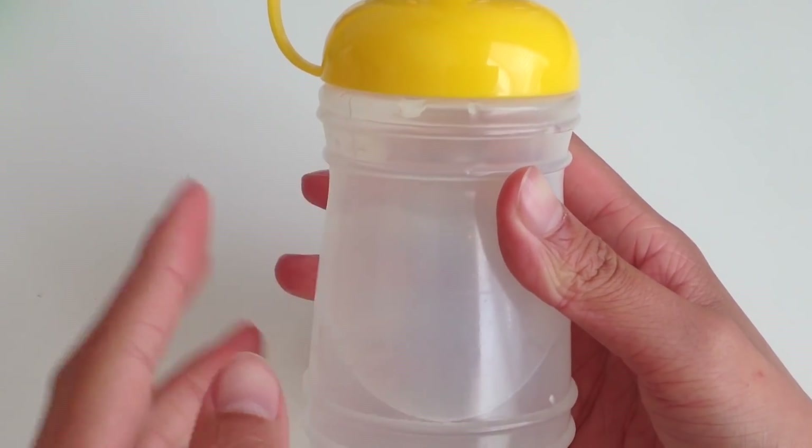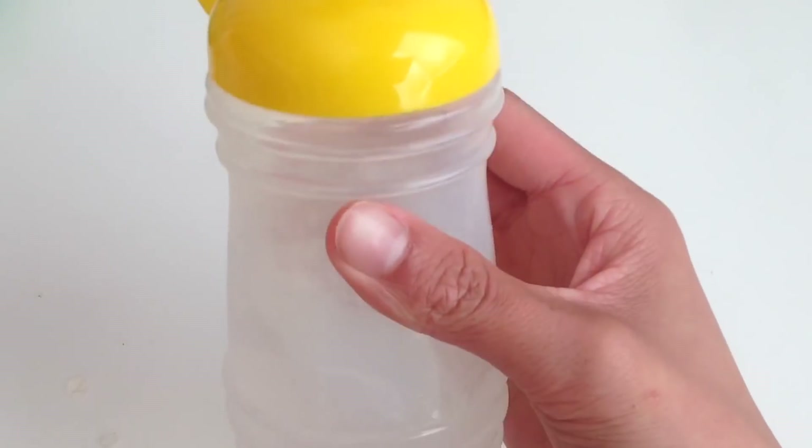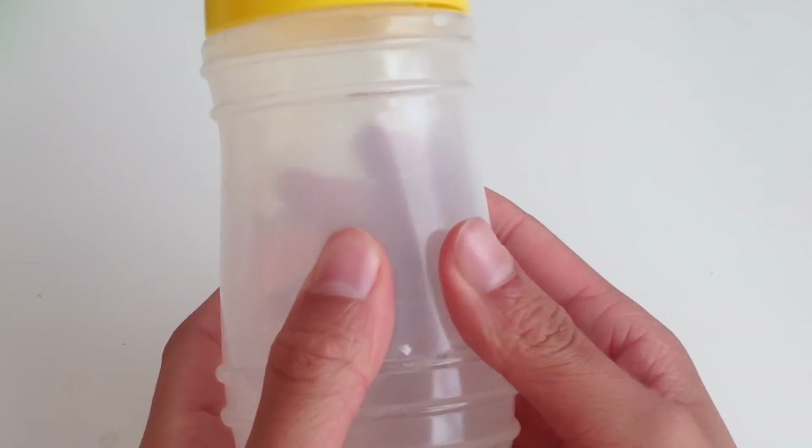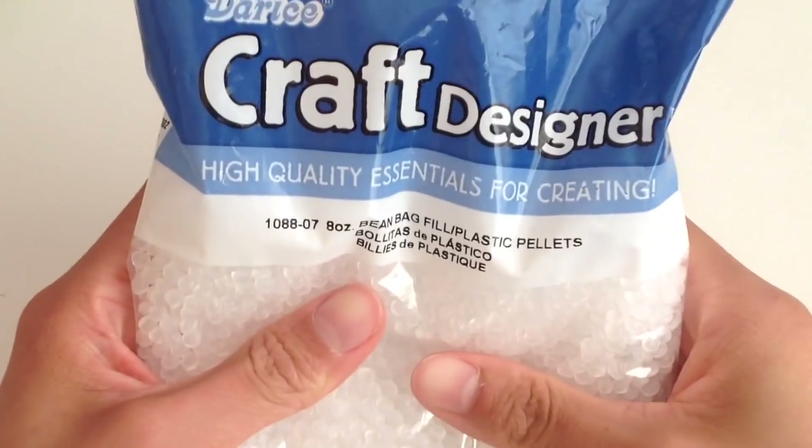The next thing you will be needing is some slime activator. If you are using borax solution, I would recommend using half a teaspoon of borax dissolved in one cup of warm water to minimize your chances of over-activating your slime.